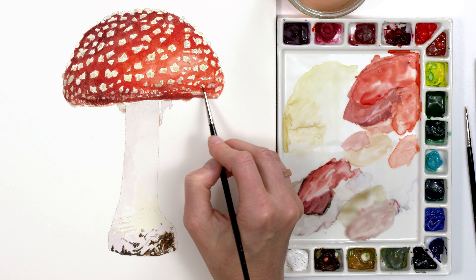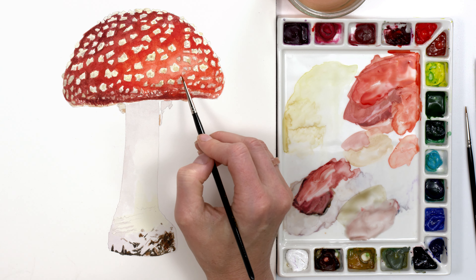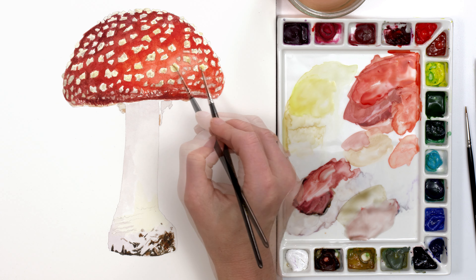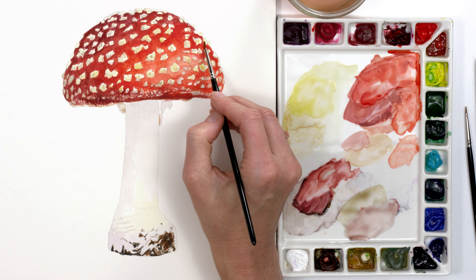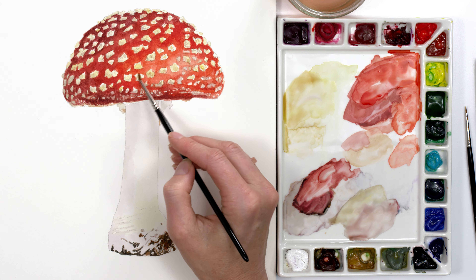You might think it'd be easier to just use white paint to add these spots on top of the red colour. But if you want your toadstool to look realistic, this is the best way to do it. You'd never get the spots looking as bright or as detailed using white paint with watercolour.